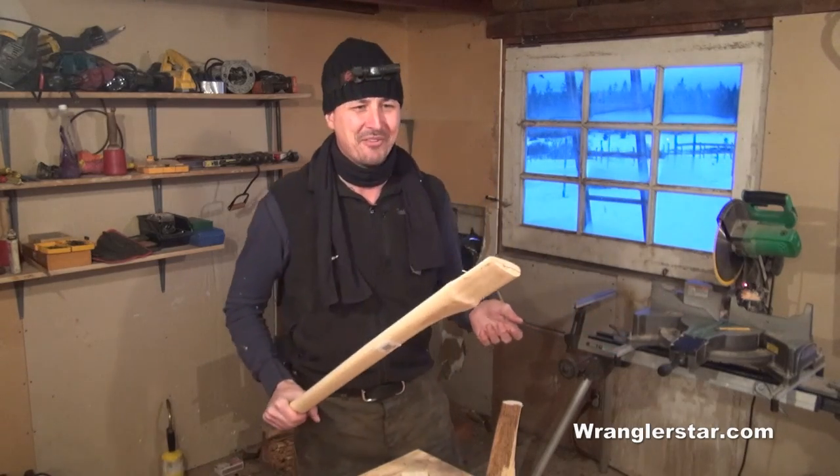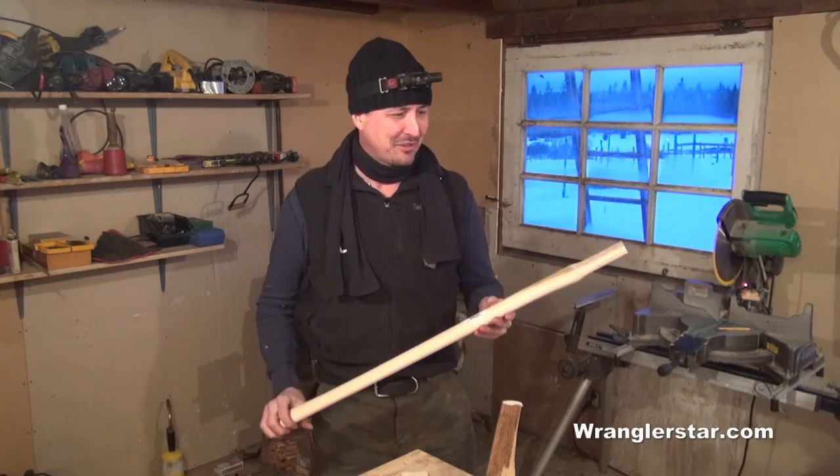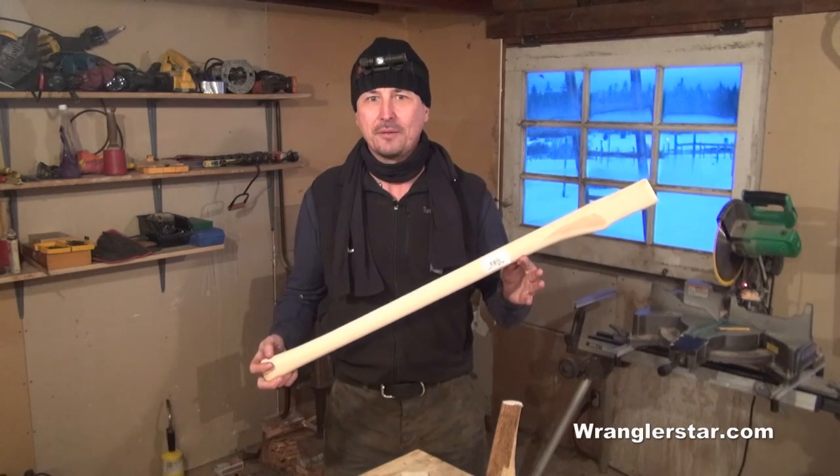What that has to do with the axe handle — I'm ranting again. Let's stick to the point of the video. I want to show you what to look for when you pick these up and how to choose the very best one of the lot.